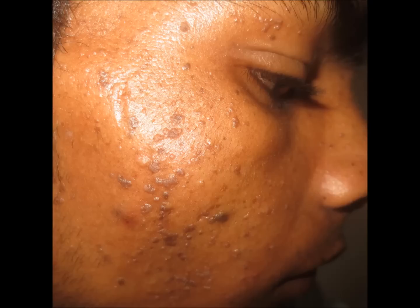So this is how the flat wart looks like. Thank you for your time.